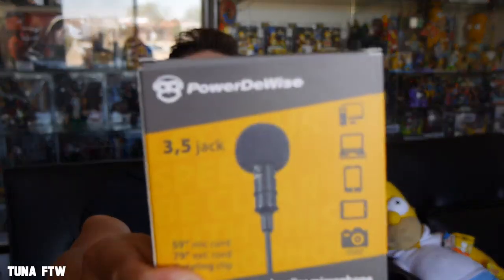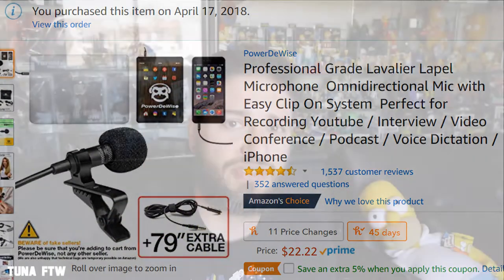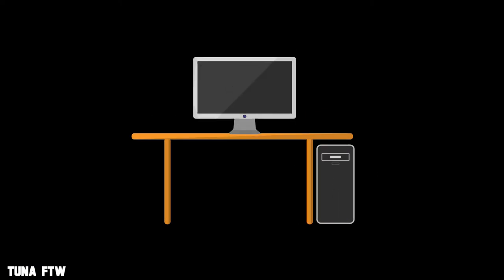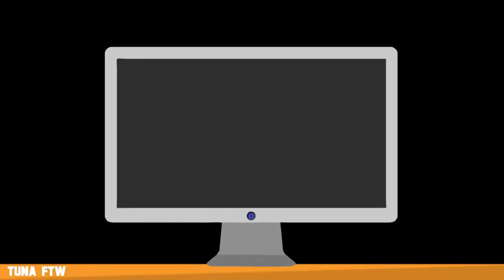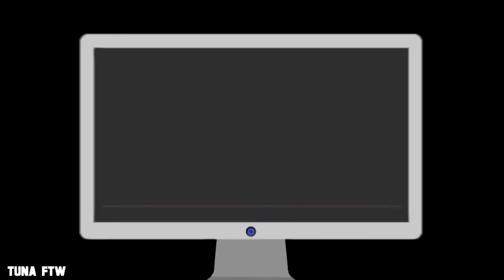What's up, you guys, welcome to my channel TuneInForTheWin. Today we're going to do an unboxing and review of the PowerDy's lavalier mic. I picked it up on Amazon — there are like over a thousand reviews on this mic. I've been using the mic on my Panasonic G6 and it's not that great, so we're going to go ahead and open it up and see what's inside.